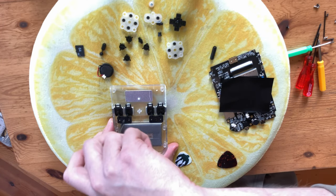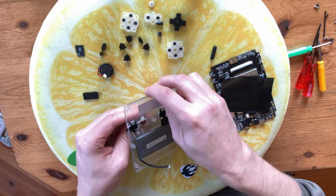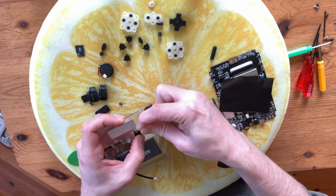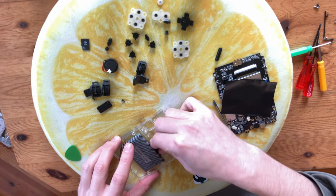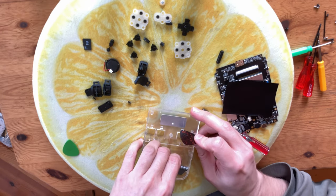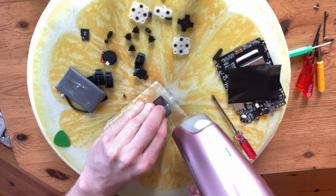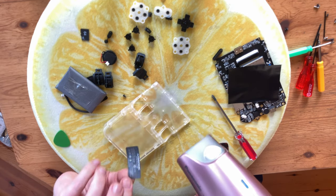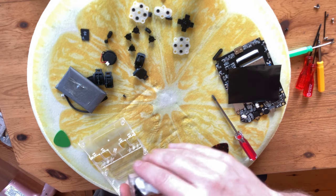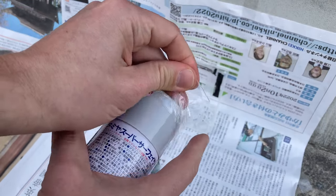There's a screw on each side, and this here secures the shoulder buttons. The battery is stuck into the inside of the case with double sided tape. We'll try using the pick to break the tape, and again pry the battery out. Peel off the sticker easily by applying heat with a hair dryer. And before adding any paint, we can give it a good clean.